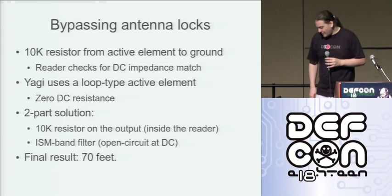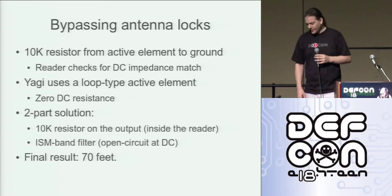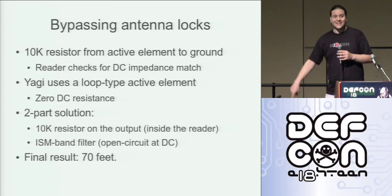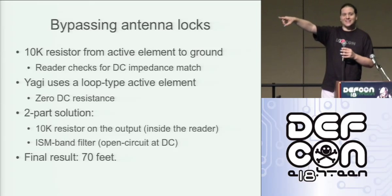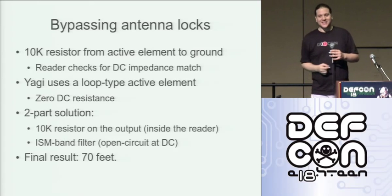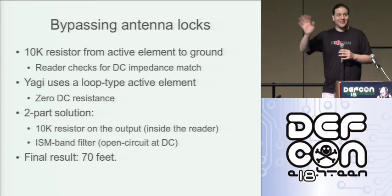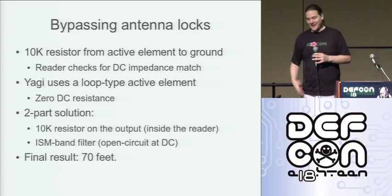I believe that in 2005, when Flexilis set the RFID record at DEFCON, they were using almost an identical reader and almost identical antennas. My guess is that they fried their power amp and set their 69-foot record by just connecting those antennas to the reader. I'd love to talk to someone from Flexilis and confirm that, but that's my suspicion.